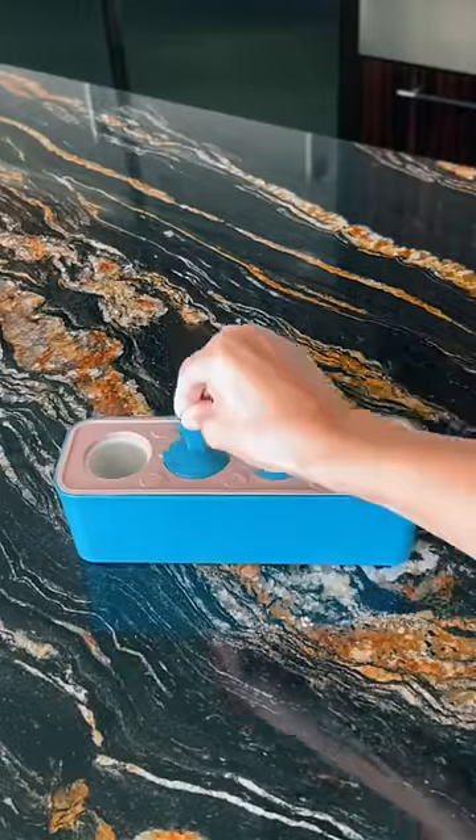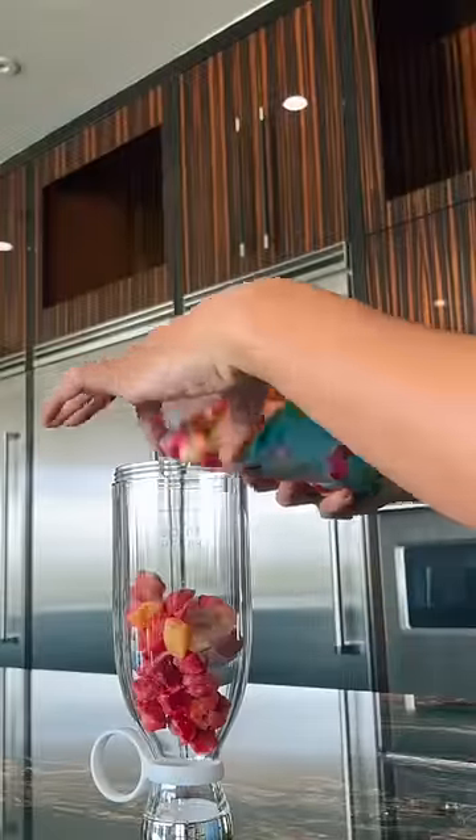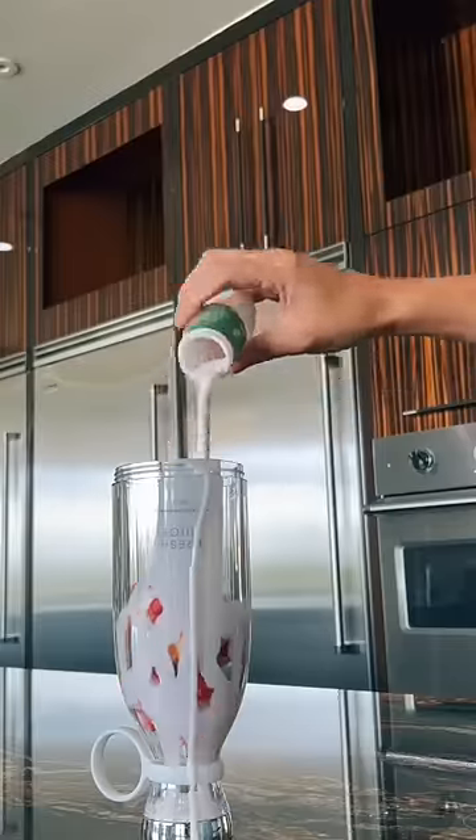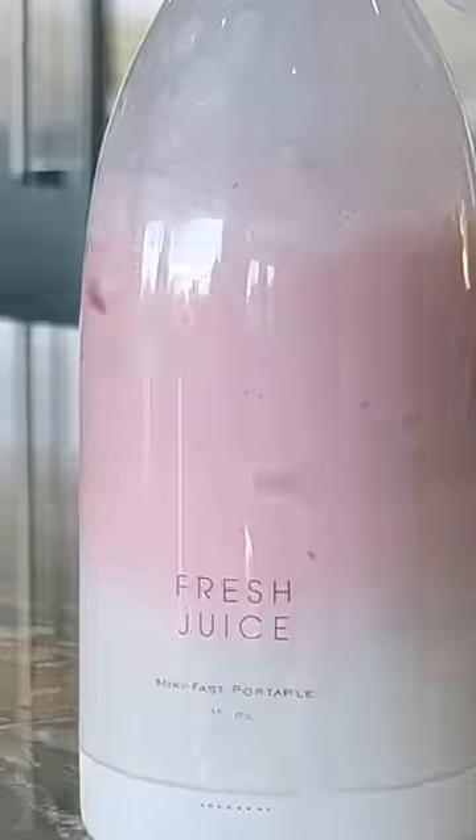Let's make some smoothie popsicles and see if my kids can tell the difference. These are really simple to make — I'm just going to throw some fresh frozen fruit, almond milk, and probiotic into my blender. My kids aren't always the biggest fans of the healthiest options, so let's see if I can sneak it in there.